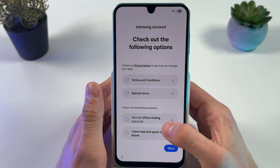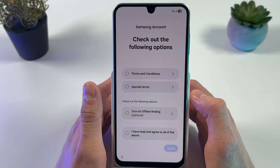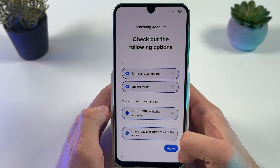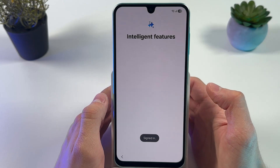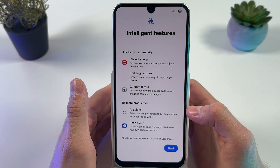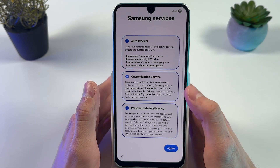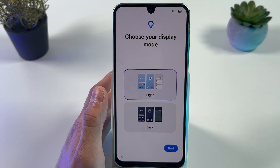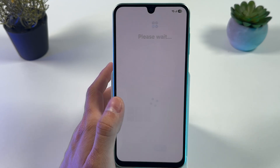Agree to the terms and conditions and special terms, then press Agree. You're now signed in. Here are the intelligent features you can activate or deactivate — press 'I Agree'. Finally, choose your display mode: light or dark. I'll go with the light one.